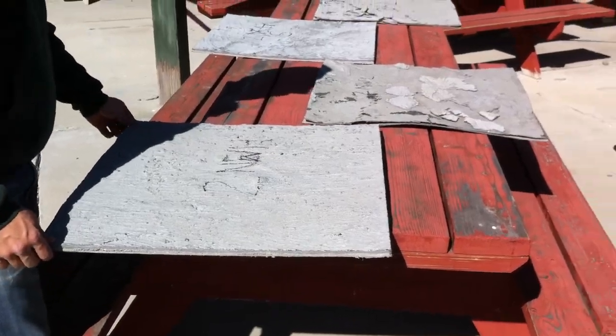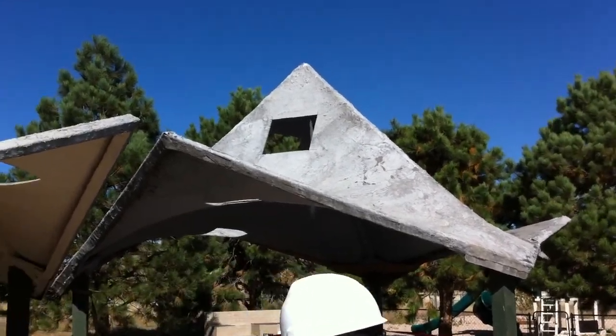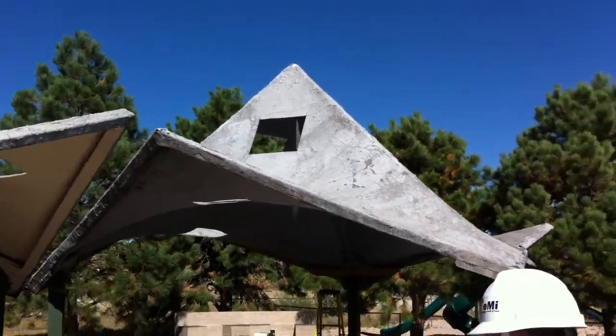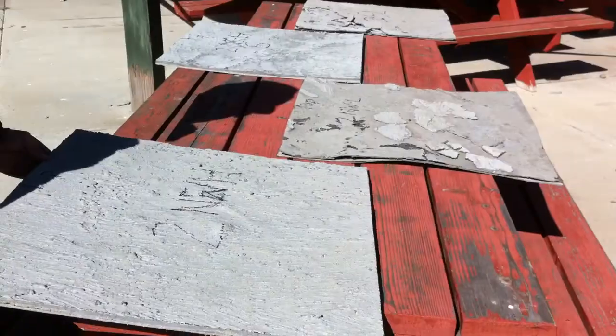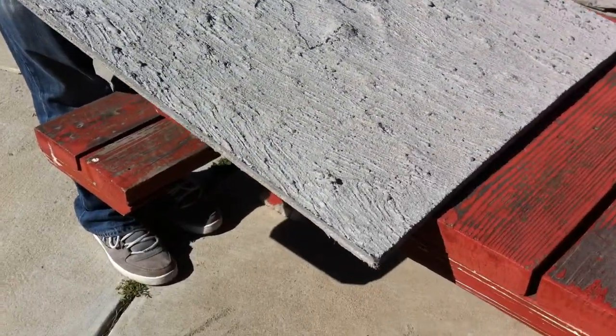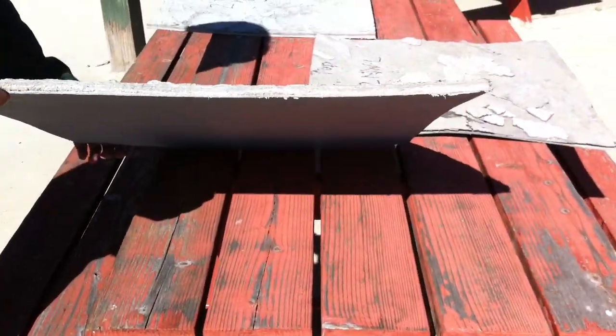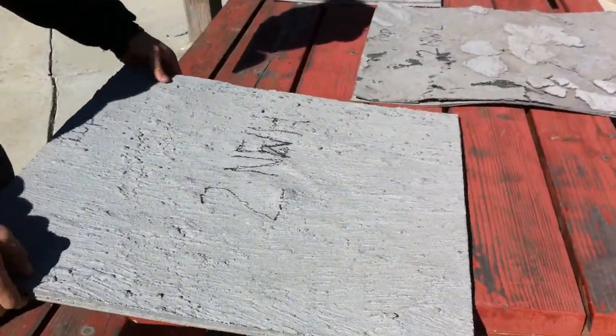We're going to look at these sheets that came off the bad hypar — that one there, the one that cracked. That side up top is the south side, and we've got them laid down here. This is actually the northwest side, the high piece. You can see it's fairly thick, fairly stable, and hasn't delaminated at all.